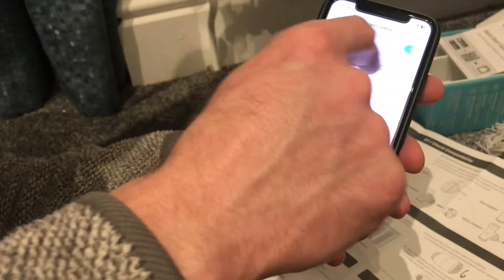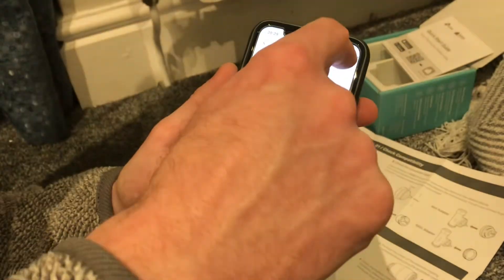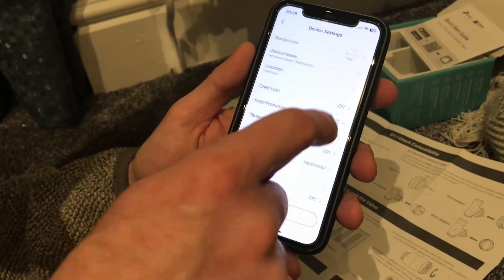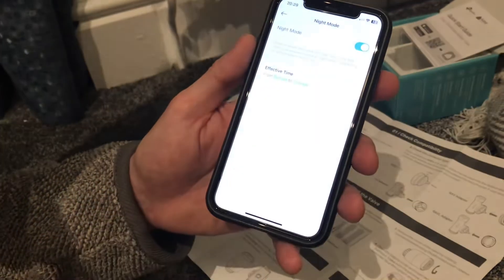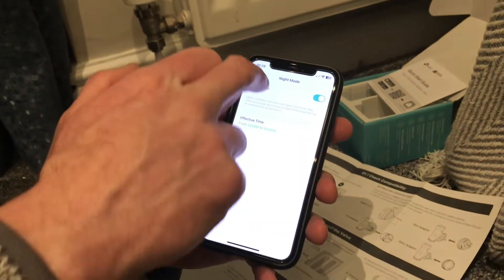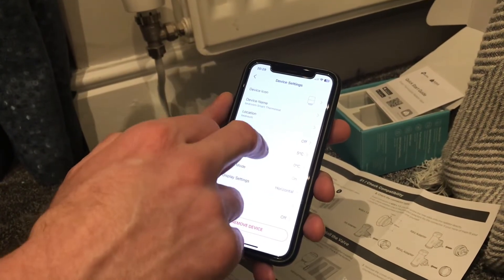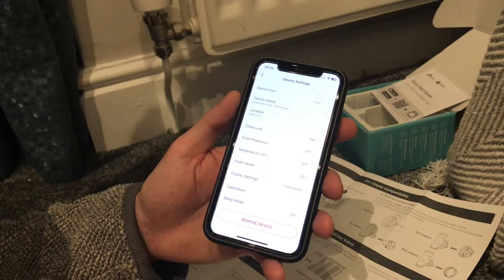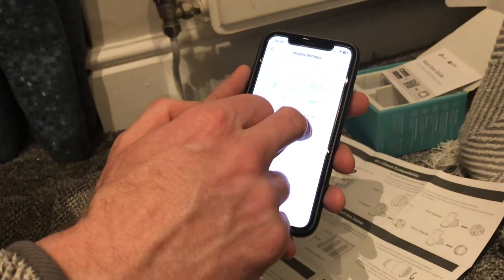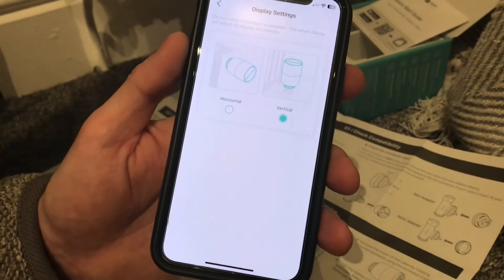You can change the schedule depending on the day of the week. In the settings you can also put on night mode — basically that means if it's in a bedroom it'll move the valve a little more quietly between sunset and sunrise. If you're mounting the thermostat horizontally rather than vertically you can change the display settings. Mine's set vertically so I'm just going to swap that over.